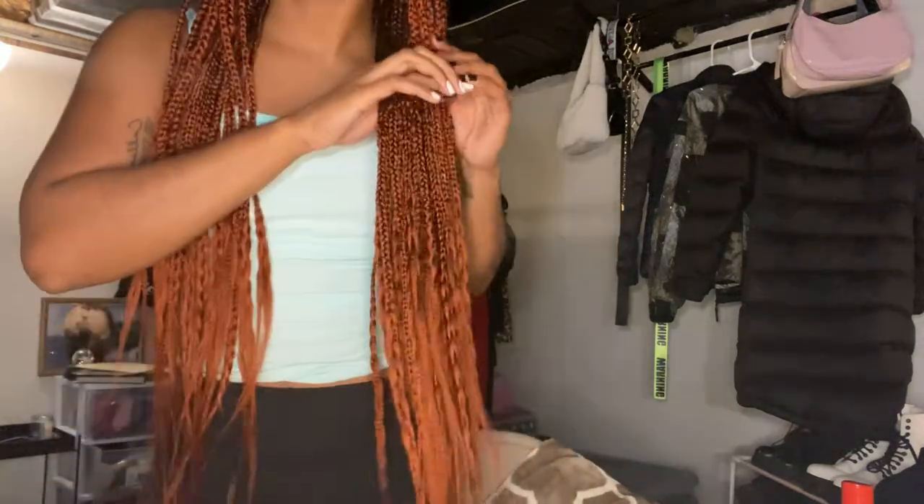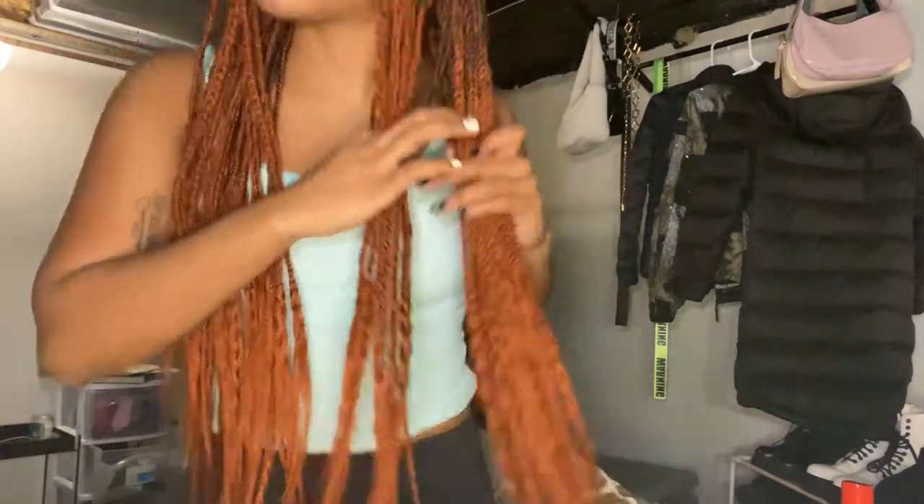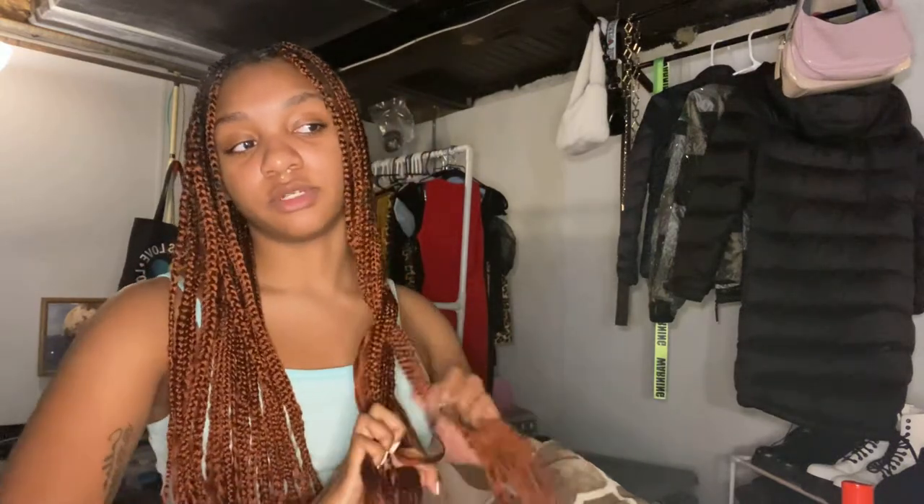I'm going to make the ends curly. The way I do that is I put them in braids — I saw somebody do this in a video on Instagram. You just braid the ends. You split each braid end in two and then braid each one into smaller braids. Braid your braids into smaller braids.